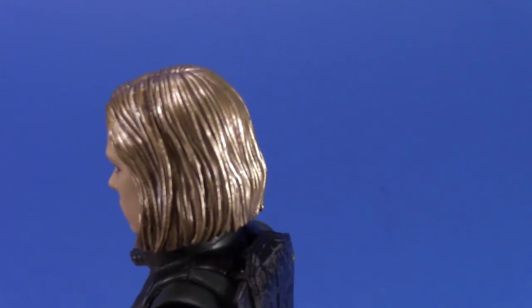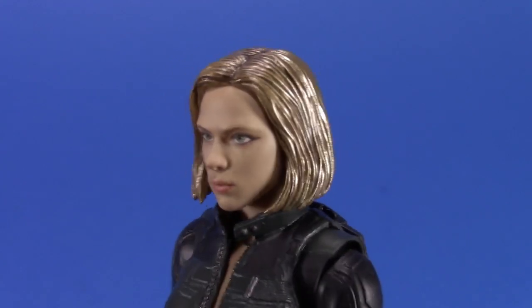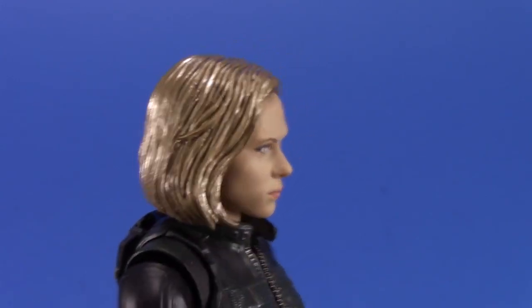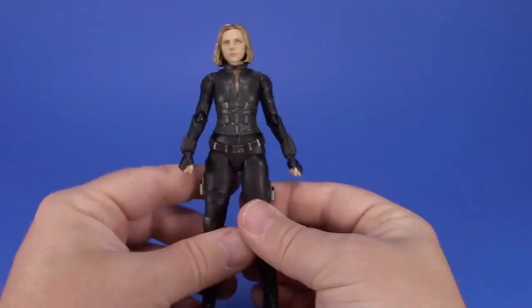They're still doing that golden sheen to the hair - for Infinity War she went with a blonde look. It's okay; if there's full-on sun with light shining off her hair it looks great, but as-is it kind of looks like she just has gold hair.